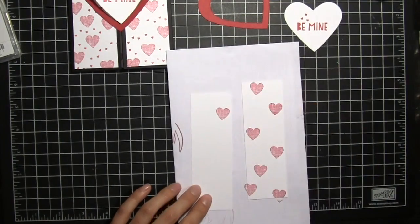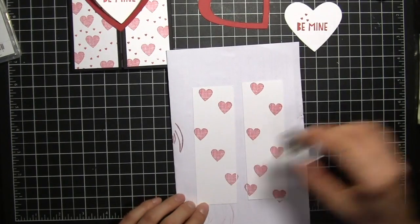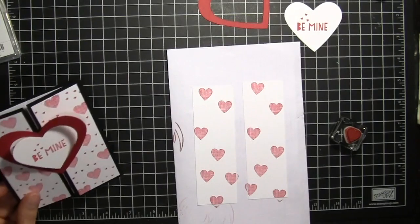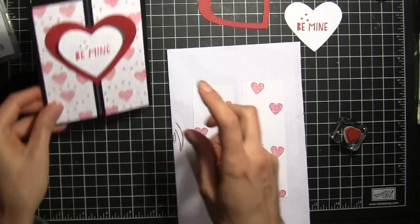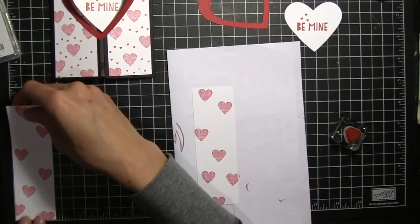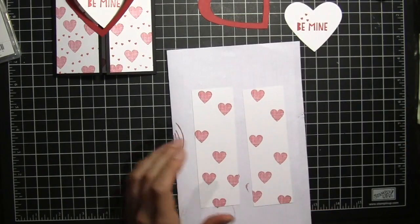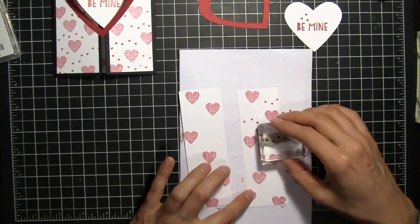For the gatefold card, I started with a regular piece of five and a half by eight and a half sheet of black cardstock. I've scored it at two and one eighth on each side to get this fold here, and then these pieces are a little bit less than two inches — one and three quarters by five and a quarter.